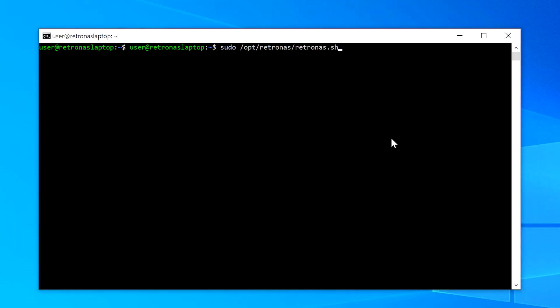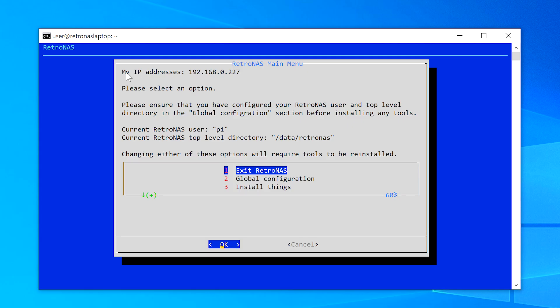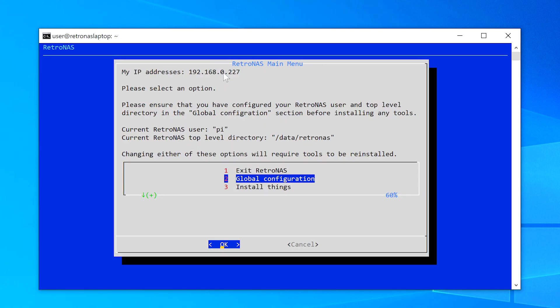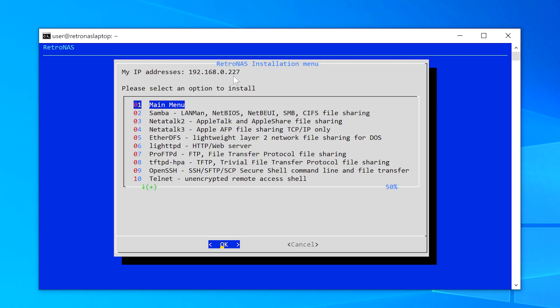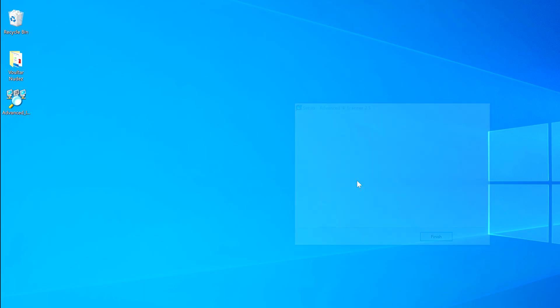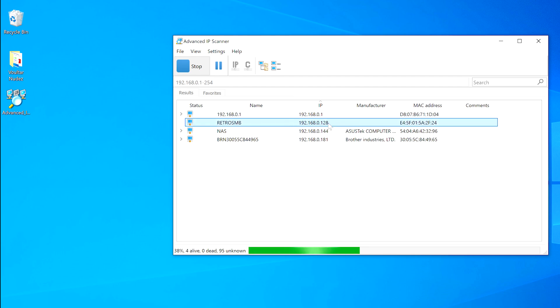The only other thing to note is you might run into a situation where you can't just type RetroSMB to access your files — you'll need the IP address. If that's the case, you can either log into RetroNAS to get it, log into your router, or run some free scanning software. You might want to familiarize yourself with this anyway, as some devices like the PS2 require the IP address, and sometimes after a power failure your devices will get a new address and you'll have to look it up again. As long as you're not using a router assigned by your ISP, logging into it and checking its connections should be the easiest option.